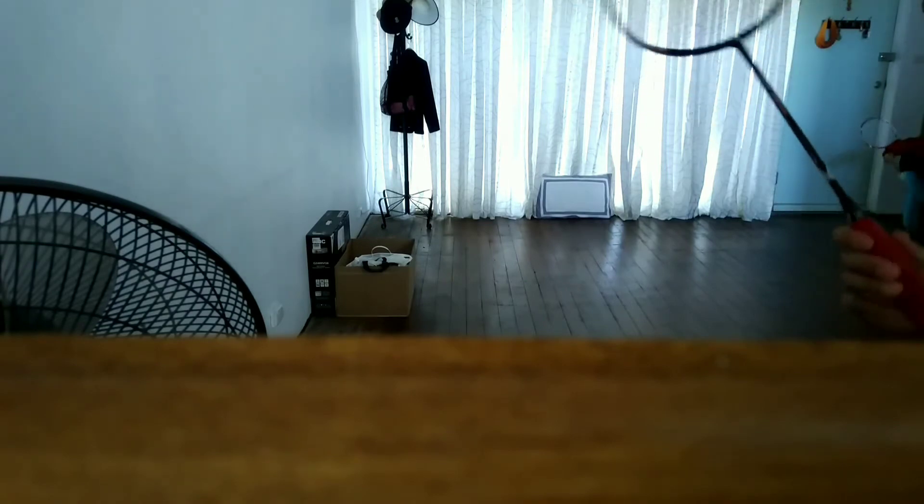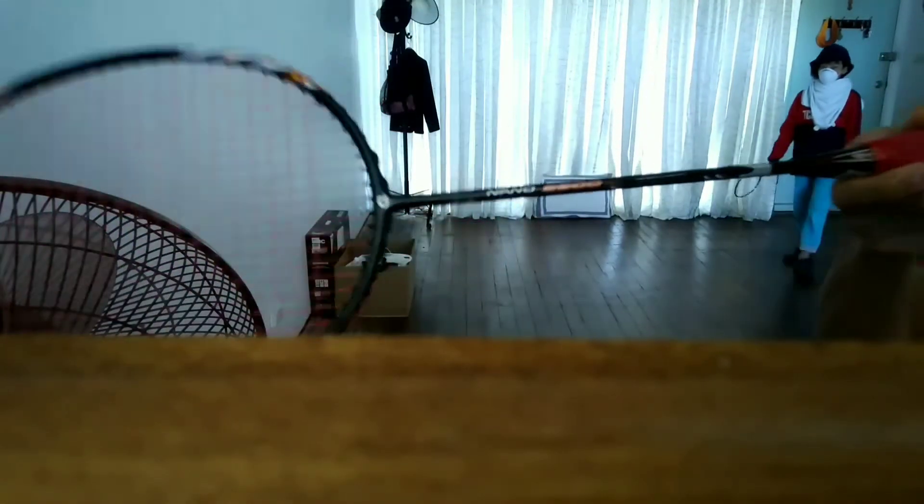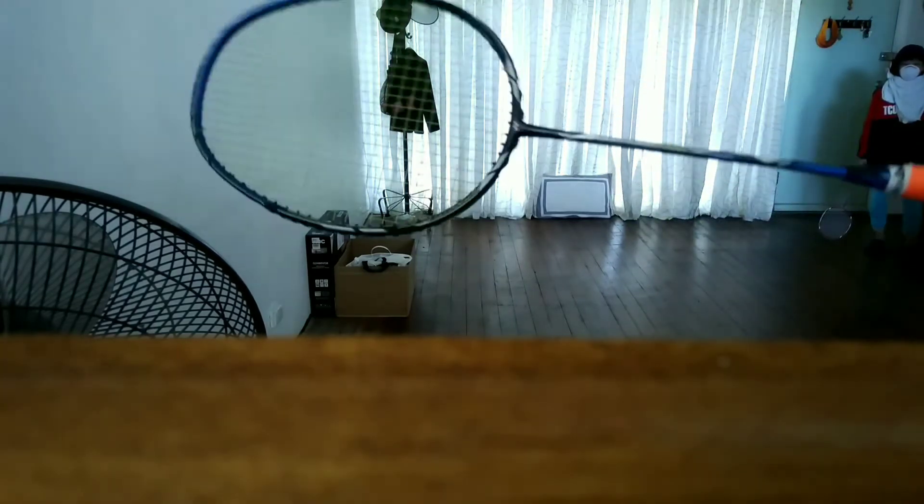Hello everyone. Today I'll be testing a few rackets including the Apex Nano 9900, Cyber H10 by Phinex, and the Yonex Nano Ray 95. I'll be smashing onto the Quelo right there to see the result.